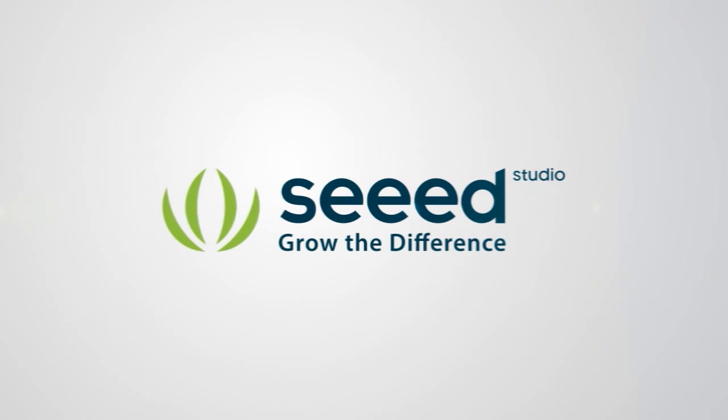SIT Fusion PCB provides you prototyping services. Just give me one minute to show you how it works.